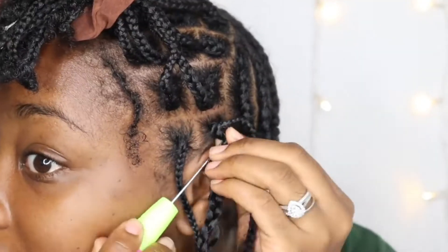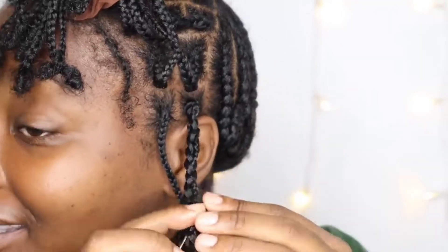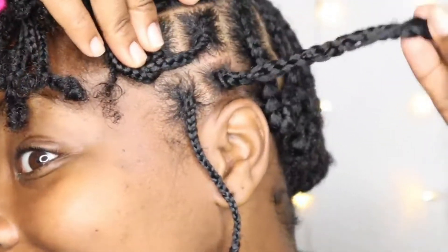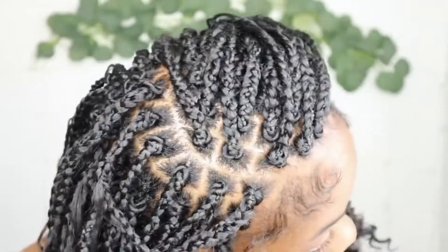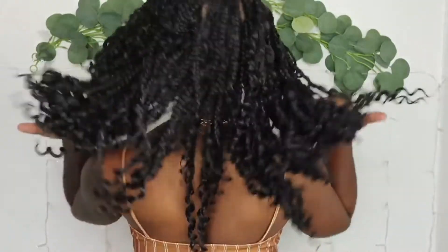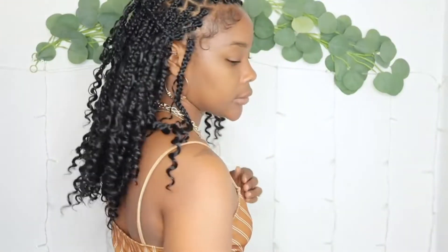And now I'm going to start at the base and keep feeding my hair through. I'm also going to take a little bit of jam and put it at the end of my hair so it'll be straightening.